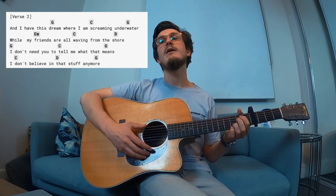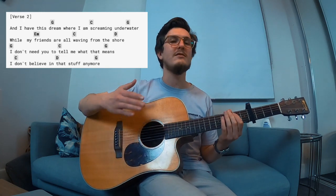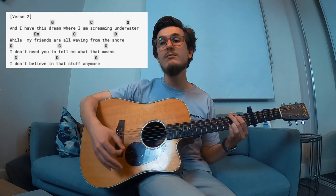The second verse is much the same as the first verse, except when you play the chord on the first verse you play on 'I'm singing,' but on this one you play the G on 'dream.' So: 'And I have this dream where I am screaming underwater, while my friends are all waving from the shore. I don't need you to tell me what that means. I don't believe in that stuff anymore.' There's a bit of a lead-in for 'and I have this dream.'